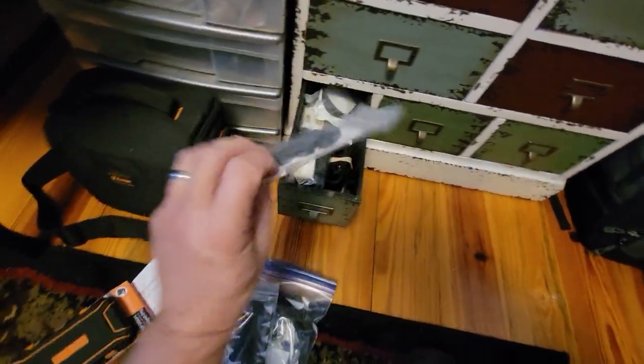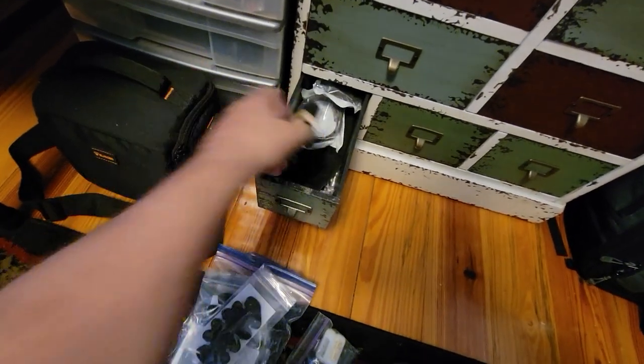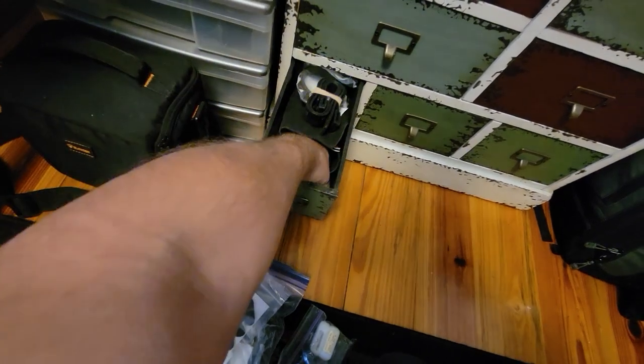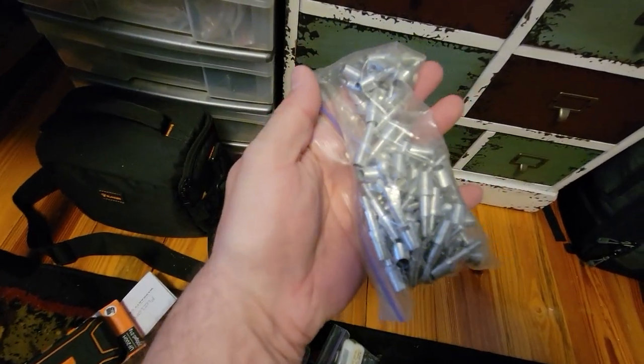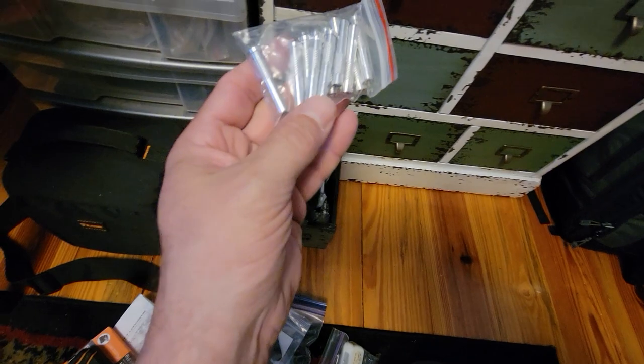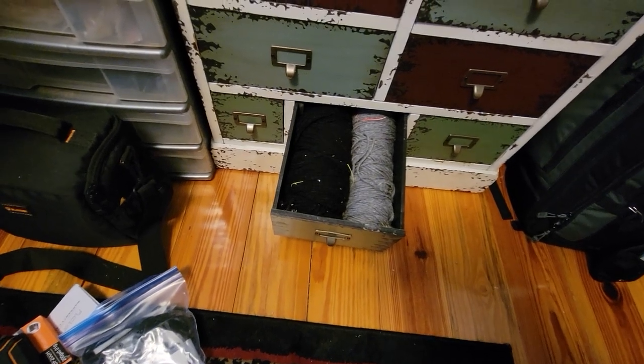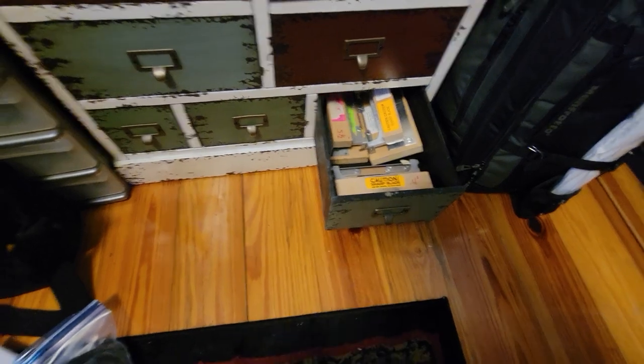Down here we have more parts for a Great Northern quiver. We've got spare parts — this is a taper tool for tapering wood shafts. Some other older inserts, some things I don't use anymore. Some suede and a bunch of little spare pieces and parts. Down here we have yarns — it's what I make my string silencers out of — two different simple yarns.